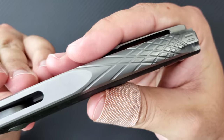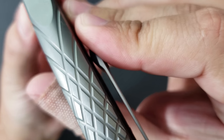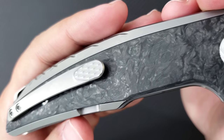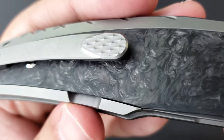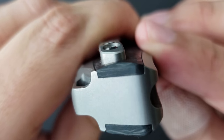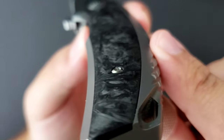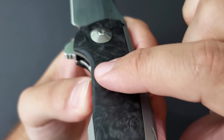Speaking of the handles, it is done in a full piece of 6AL4V titanium. Check out the milling on the spine and the integrated lanyard hole — beautiful stuff right here. The handles are milled and these large pieces of high chatoyancy marbled carbon fiber are inlaid in there. You can see as you go around the knife where the inlay is placed. The tolerances are extremely tight — everything is flush, nothing is protruding, and you can't feel the seams anywhere. The carbon fiber is contoured to go along with the titanium as if it had always been part of the design.